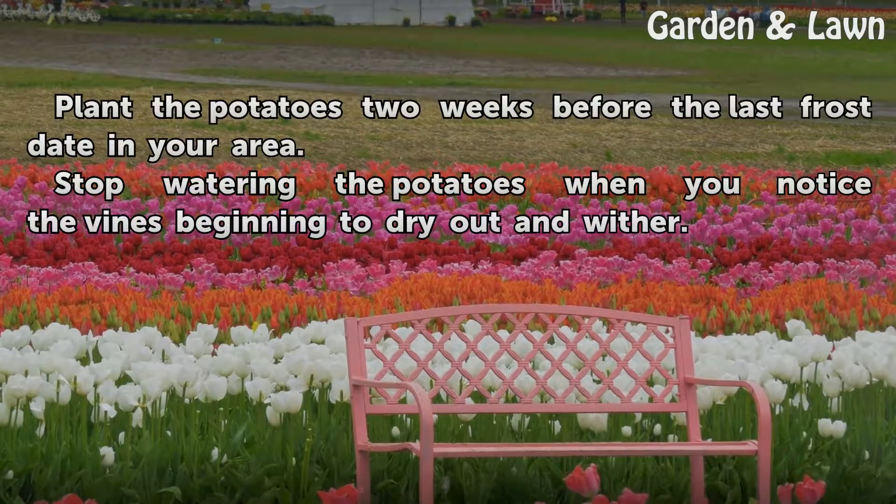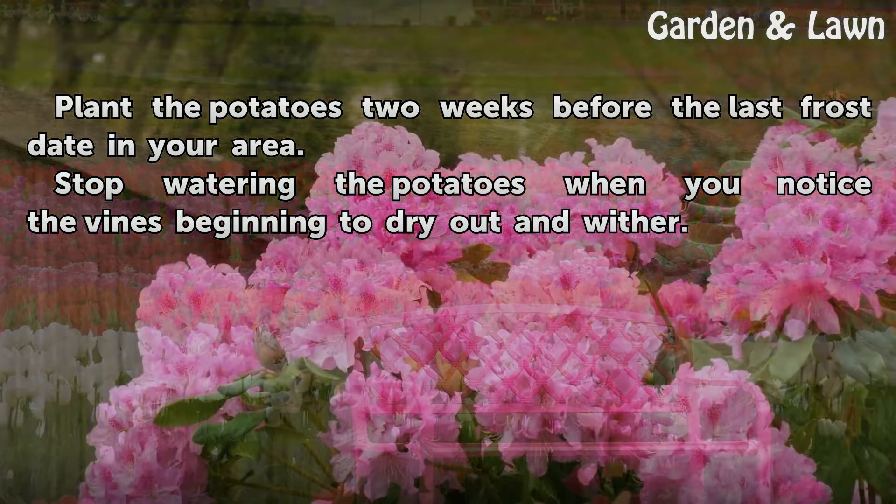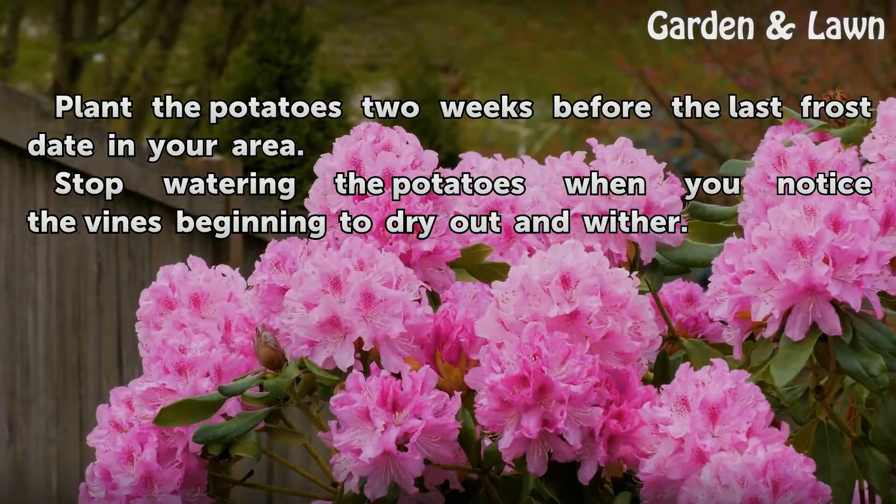Plant the potatoes two weeks before the last frost date in your area. Stop watering the potatoes when you notice the vines beginning to dry out and wither.